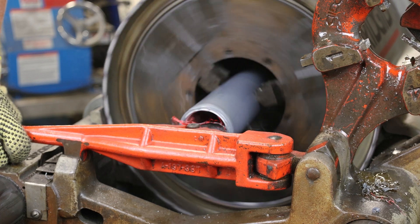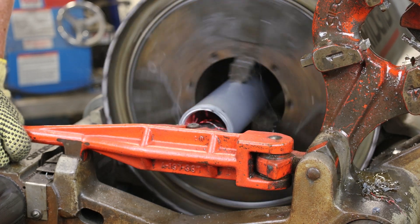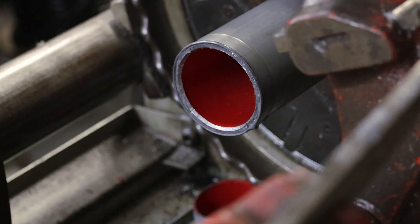Use a reamer to remove any rough edges caused by the cutting operation. This ensures that the wire pulled through the conduit will not be damaged.